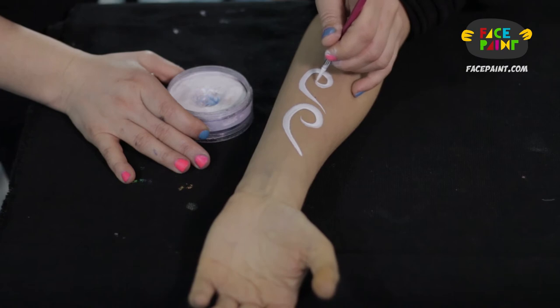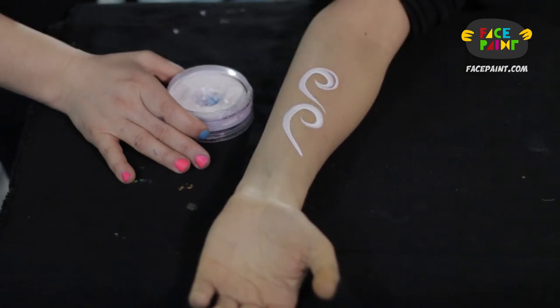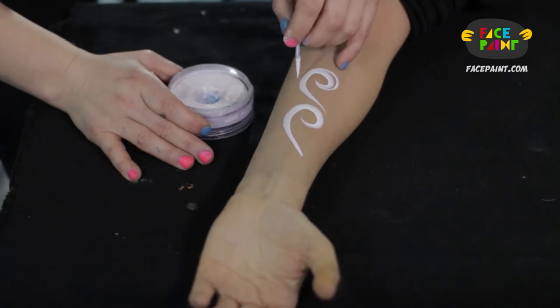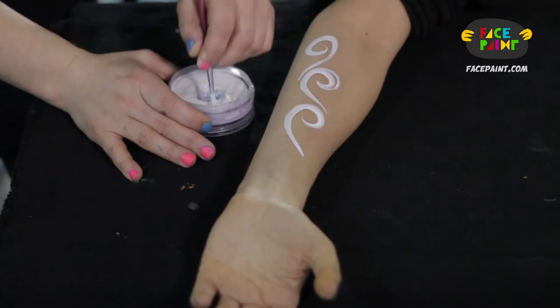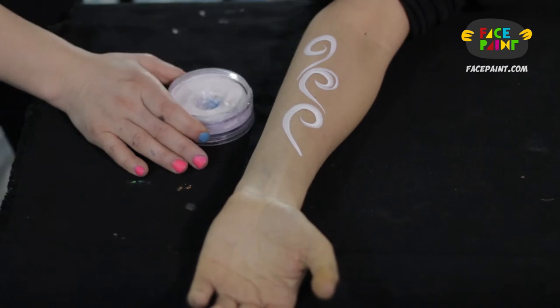To get that doubled-over look, the double swirl, you just loop it over like that. Really simple. These are a little thick — it's heavy. I'm going a little slower just because I want to demonstrate it. And that's kind of what you want: that fine, really thin tip at the end.